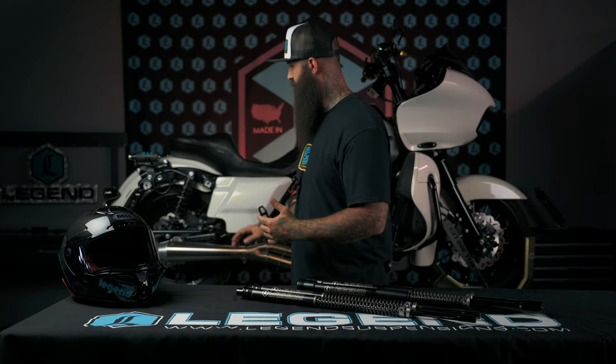These are going to be a great option if you're looking at doing something like a performance bagger, as well as if you're looking to run something like a 14 inch rear shock. When you raise the back of that bike up, you're definitely going to need the supporting modification to the front suspension.